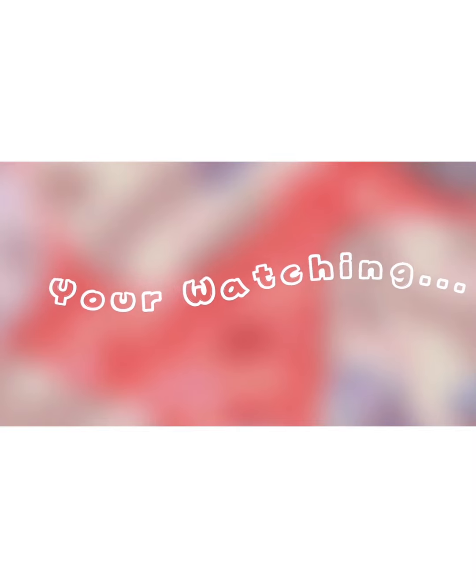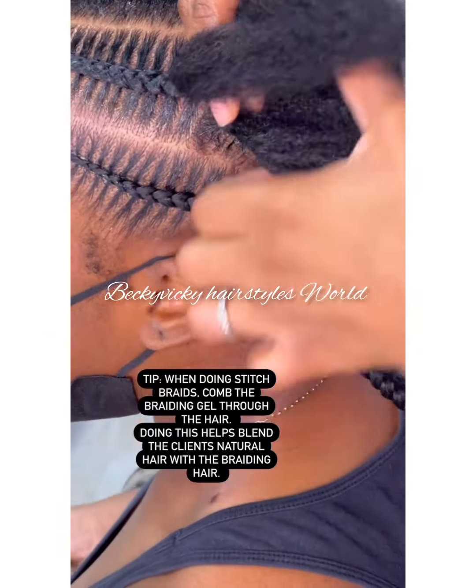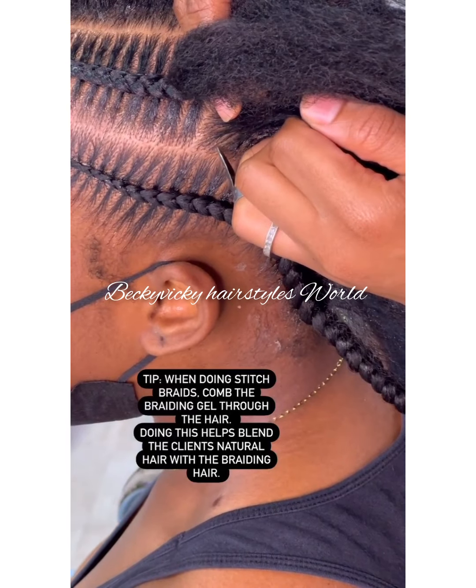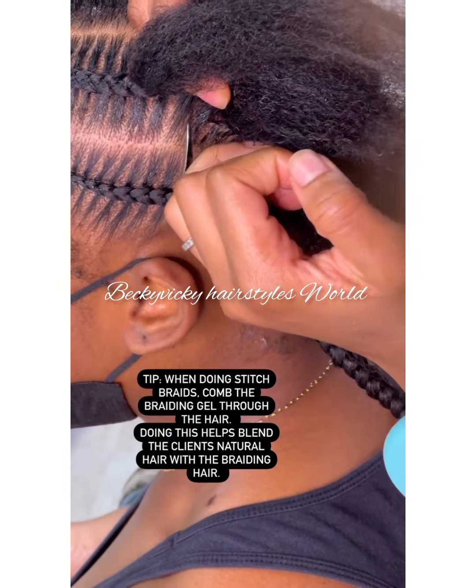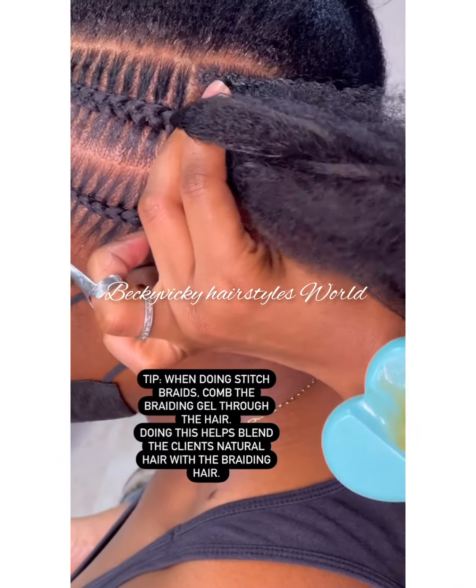Welcome back everyone. You are watching Becky Vicky Hairstylist World. Hi guys, how are you all doing? Thank you for joining. In today's tutorial, I'm going to be sharing tips on how to achieve neat stitch braids.